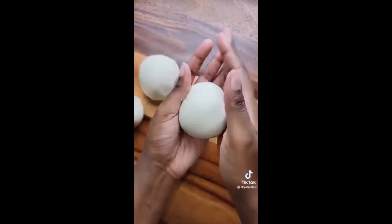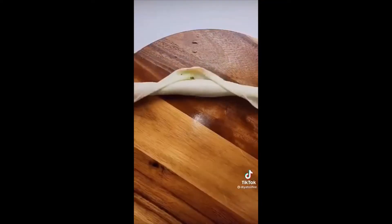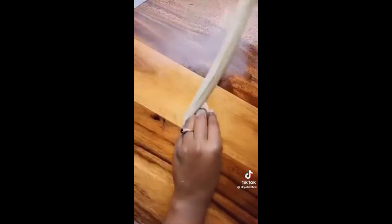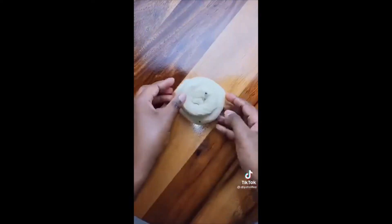Form the dough into equal-sized small balls — you should have enough to make about four. Roll each ball out into a really thin rectangle, spread your garlic butter mixture on top, then roll it into a log like you would with cinnamon rolls. Stretch out the log and form it into a spiral — this gives you lots of layers and makes it really flaky.